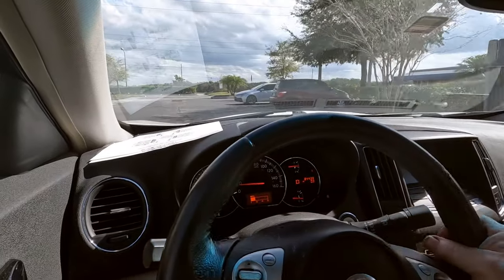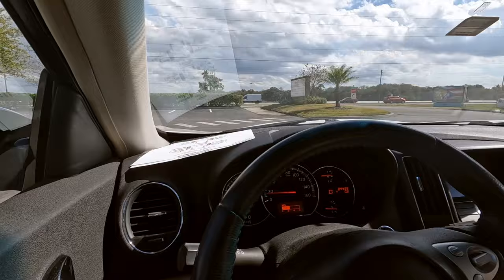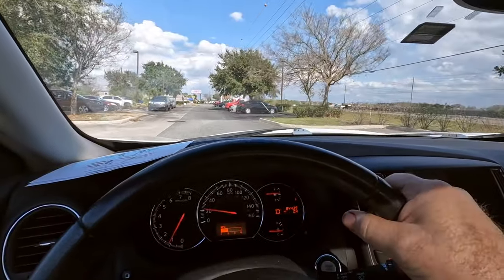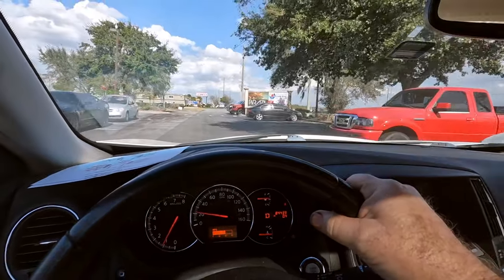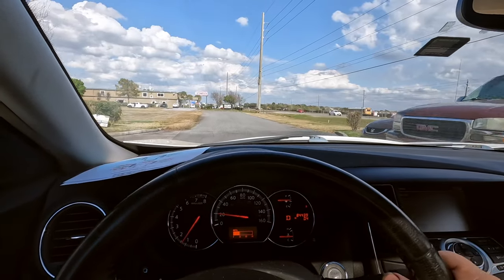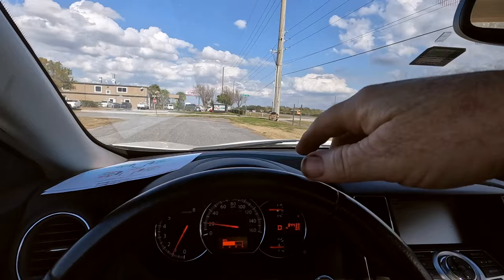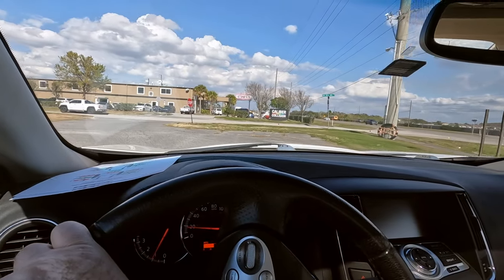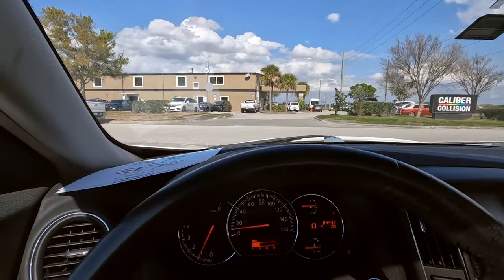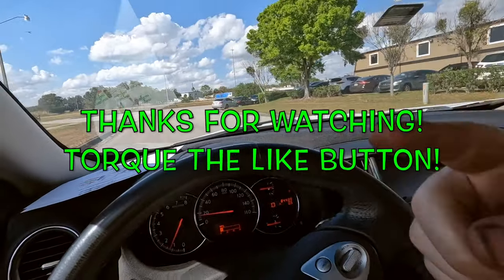All right guys, I'm going to button that up and this car is done — brand new status achieved. Thanks for watching this video. Hope you got something from it, whether you've got a Nissan Maxima you want to work on or you just like seeing what mechanics do on a daily basis. Make sure you torque that like button, and subscribe if you want to see more automotive content. I appreciate you guys — see you in the next video, don't forget you're awesome.